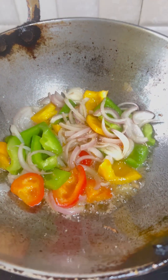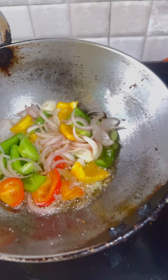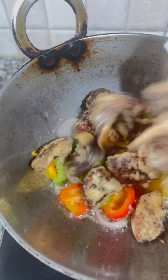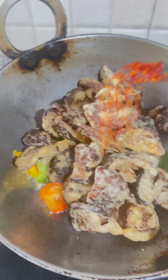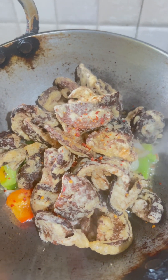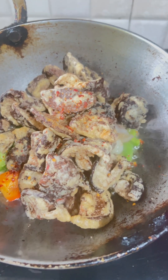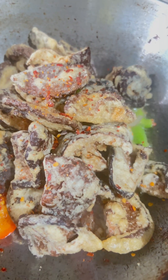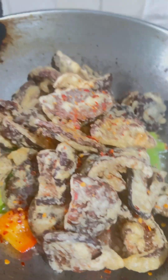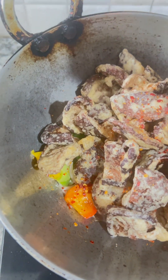I am going to fry the vegetables. A little bit of chili flakes. Add chili flakes. Soy sauce — about 1 teaspoon of soy sauce.